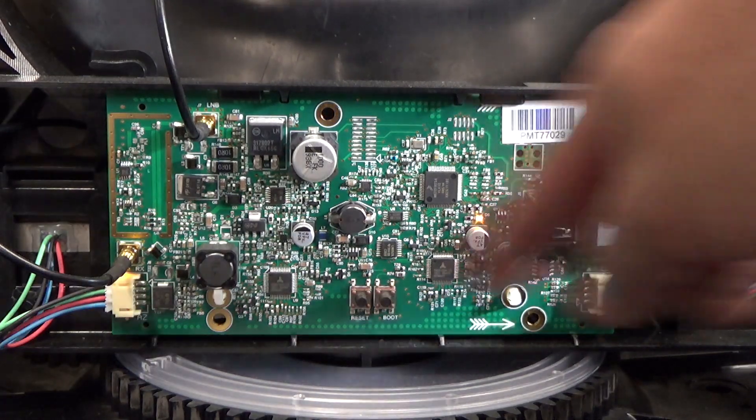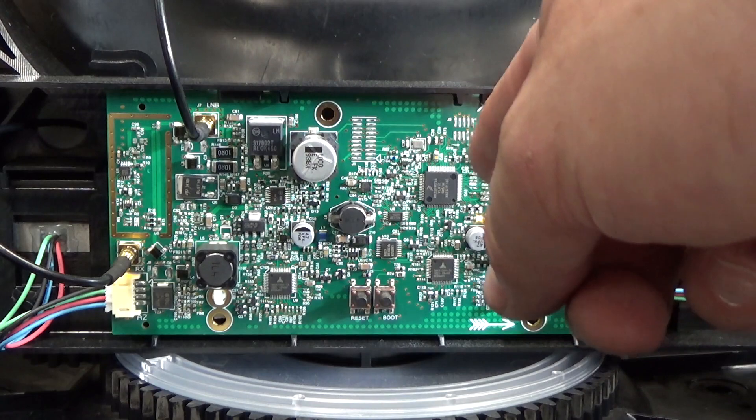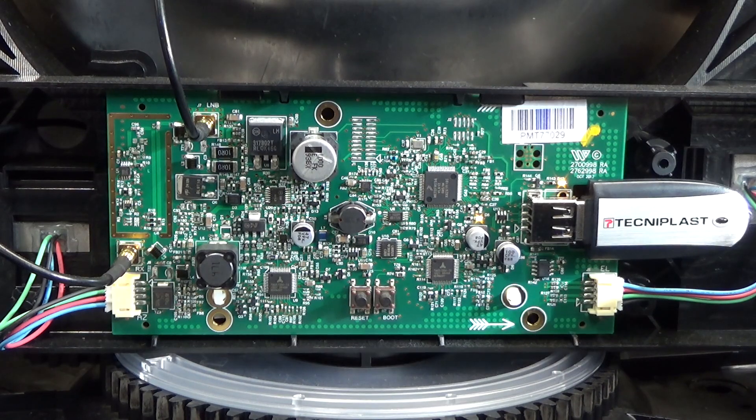Now it does have these nice little standard stepper motor inputs, so we could probably just pull out this entire brain, throw it away, and put a Raspberry Pi in there with a stepper motor hat, and just drive this thing the way we were driving our little rocket turret. I definitely won't throw away the hardware yet — we'll stash this away, we'll continue hoarding it. Maybe we'll do something with it in the future.